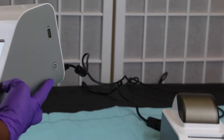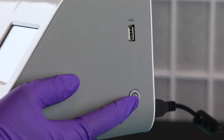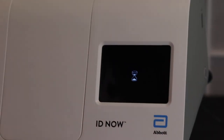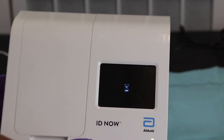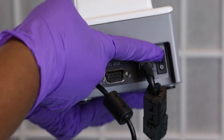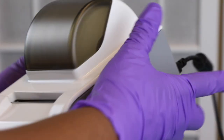Turn on the Abbott IDNOW by holding down the power button on the side for three seconds. You will see the display turn on and begin to initialize. Turn on the printer by flipping the switch on the back as shown.